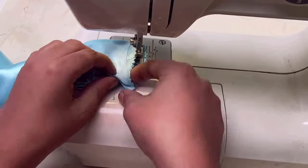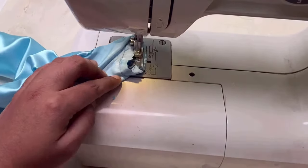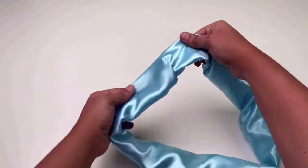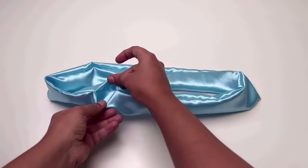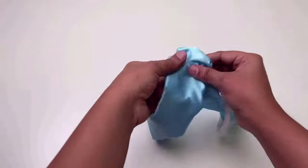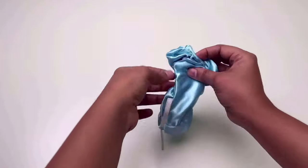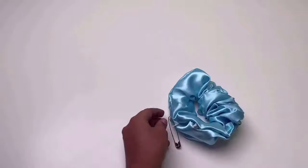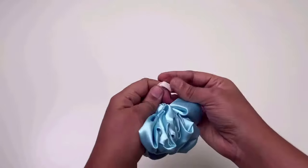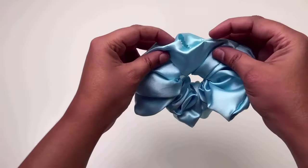Fill the lines and cut it with the seam allowance. Now pull the scrunchie from two sides and insert the elastic. Then make a tight knot. Now close the gap with a few stitches.